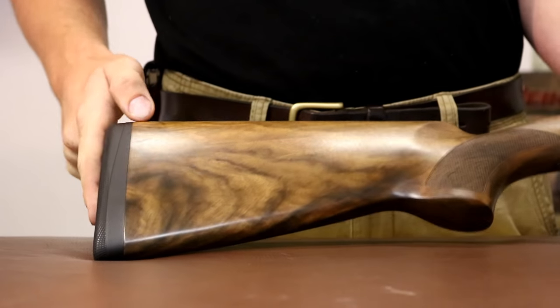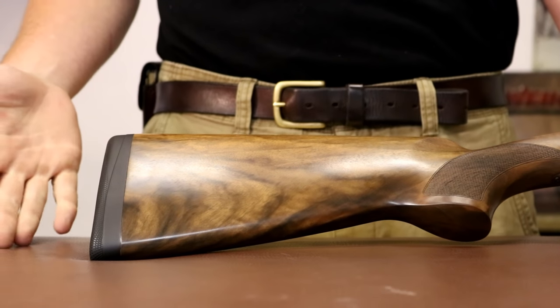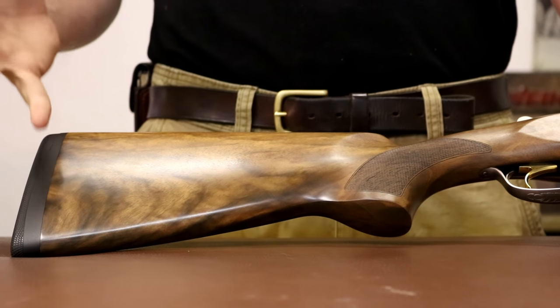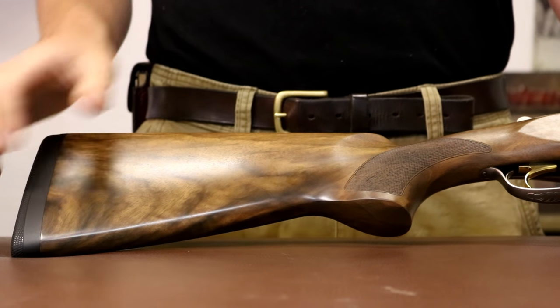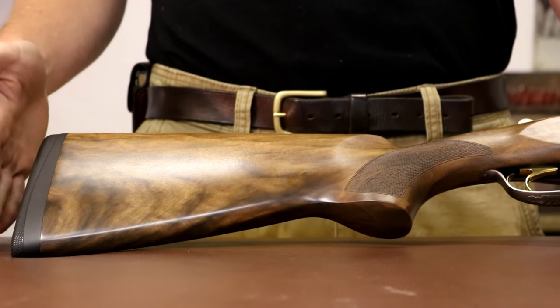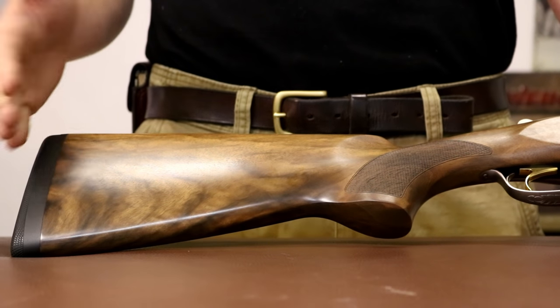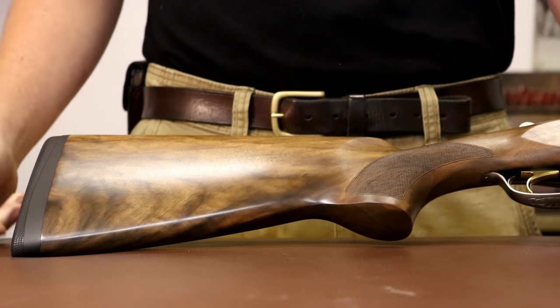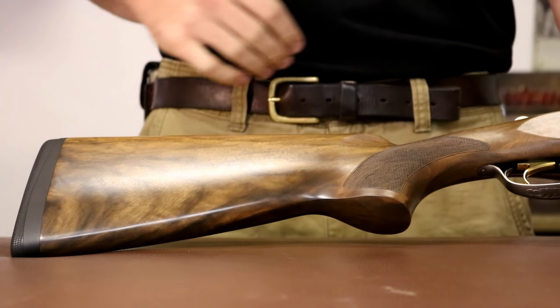So here she is. Starting on the back you have the standard Beretta adjustable pad system. This means the length of pull on this gun can be adjusted anywhere from about 14.25 to 14.38 all the way with the inch spacers. With standard pads you get it out to just about 15 inches, and with the spacers you can have these things at 16 inches. They don't look great, but it's significantly cheaper than getting gunsmiths to do it properly.